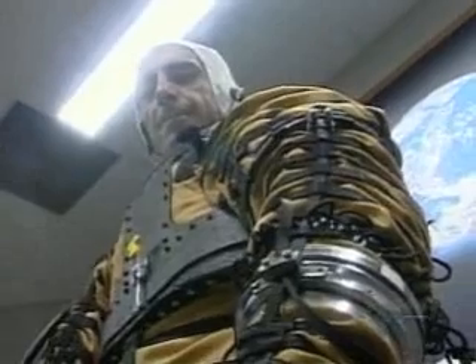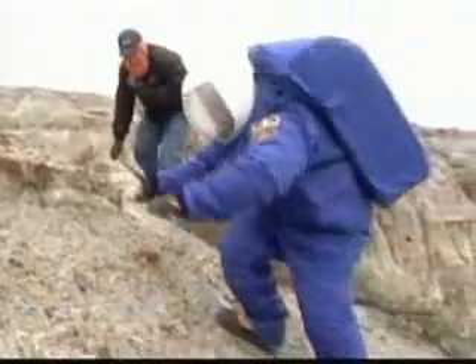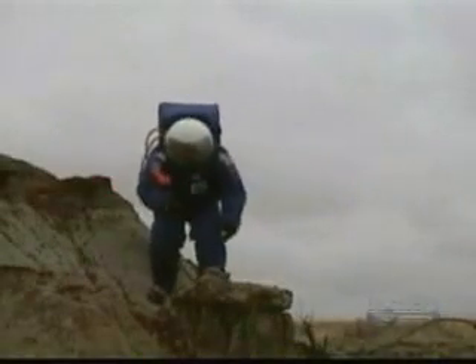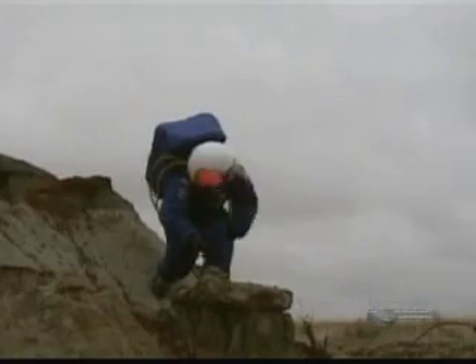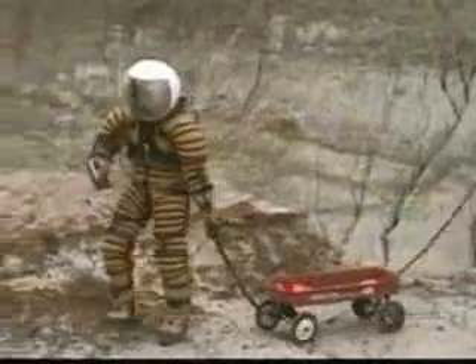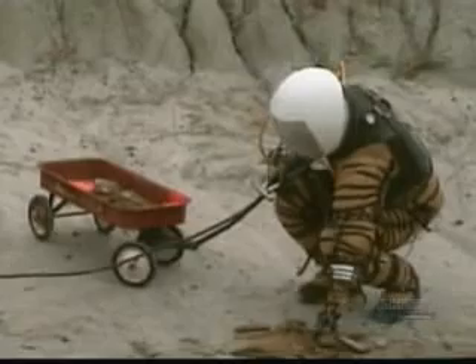Temperature is obviously going to be an issue on Mars. How does your suit stand up to that? The temperatures on Mars are very, very low. The problem is you have to create a compromise, because you are testing a spacesuit designed for Mars but testing it here on Earth. Temperatures on Mars can run from minus 150 degrees centigrade in the equatorial area during winter — very cold. What we have now is a concept demonstrator and a prototype, and there is a long way to go, but we have addressed most of the problems related to thermal control in the design.